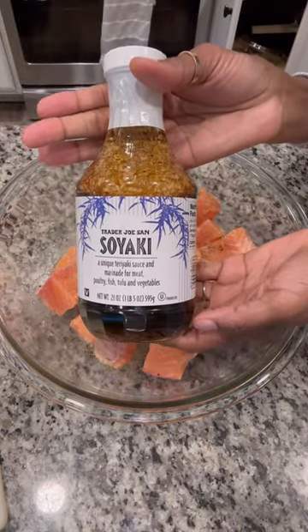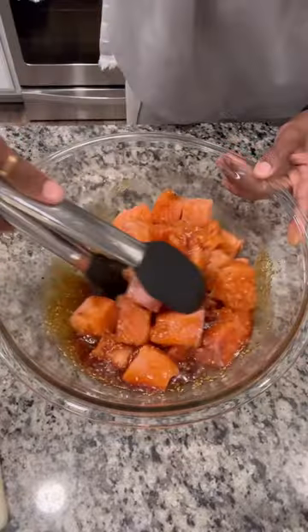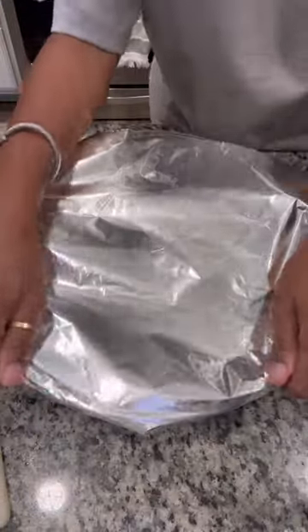Then I added the soyaki from Trader Joe's. This stuff is so good — you can put it on anything. Now the soyaki is a little bit salty so don't get crazy. Just put enough to cover the salmon so that it can marinate for as long as you want. The longer the better.